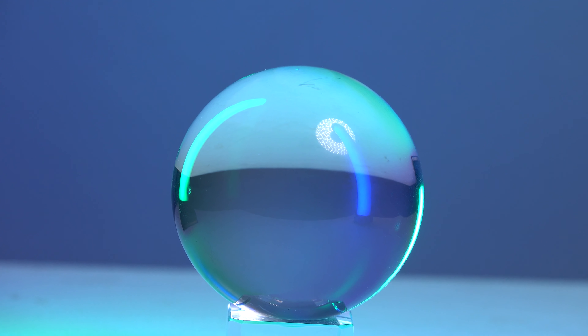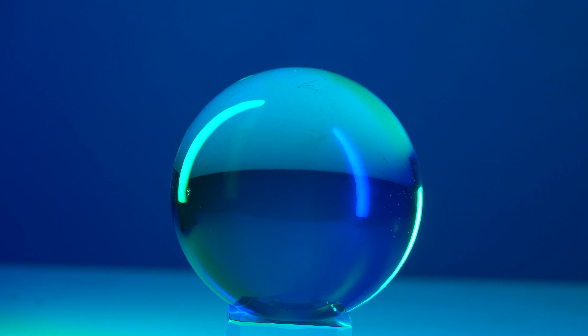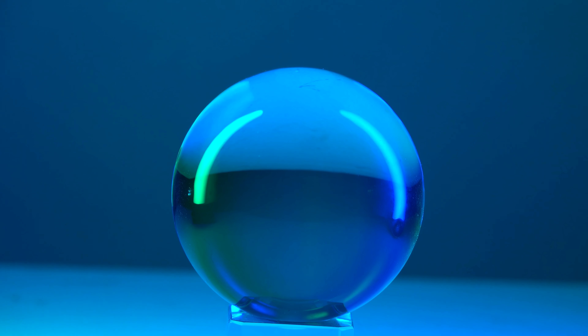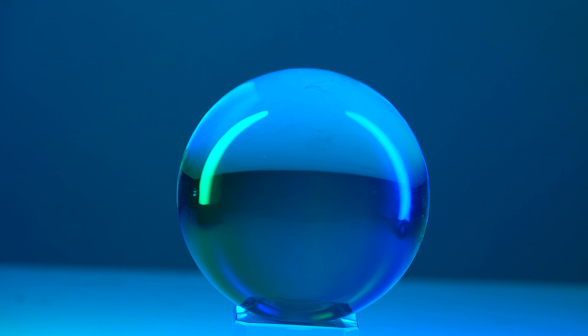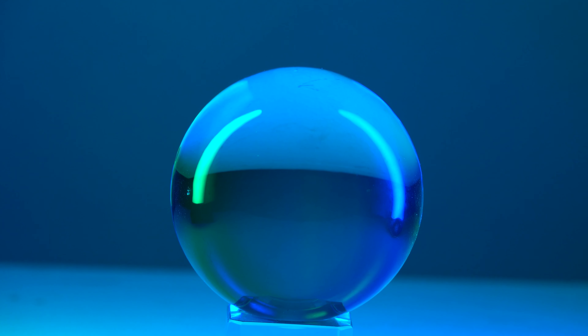Turning the Rotolite AOS off, the lighting changes quite nicely. With just the two RGB lights I quite like the way their reflections curve inside the glass sphere. Moving one around to the side, they actually work quite well as a close-up lighting setup.